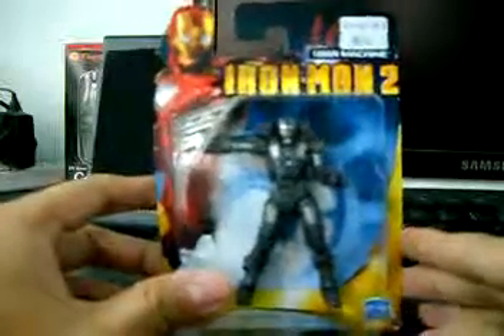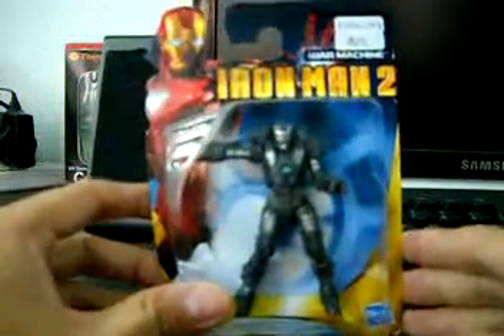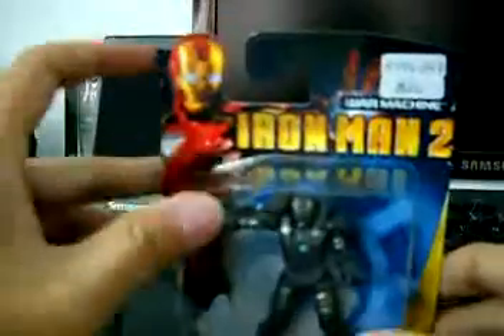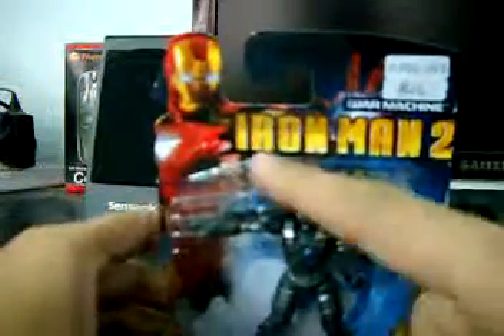Welcome to the review of Iron Man 2 War Machine. Here you can see it encased inside War Machine with the plastic bubble. This is the Iron Man 2 War Machine, the Iron Man Mark 6, from Hasbro.